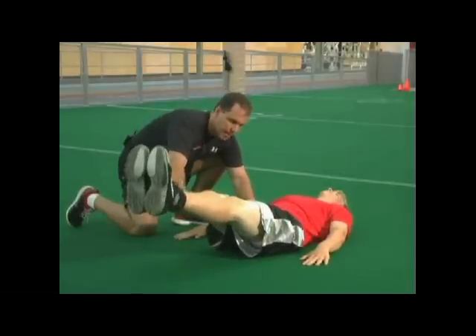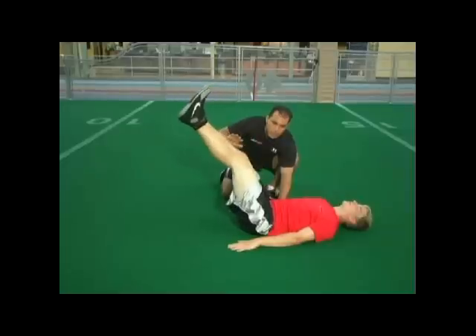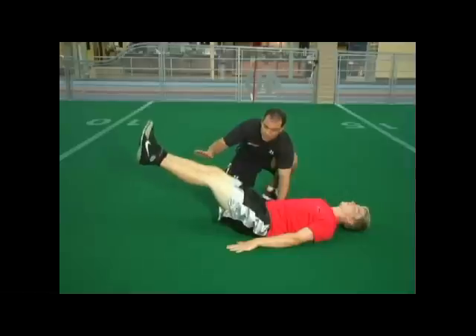Let's go one more. Ready and up. Again, one, two, three — as soon as he starts to arch you tell him to stop, bring it back up so we can keep it flat. Six, seven, eight — right there Matty — nine and ten. Good job.